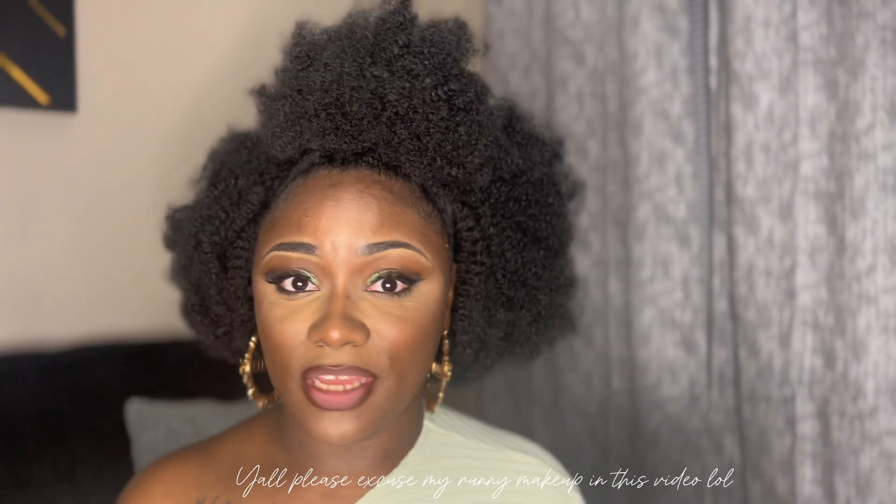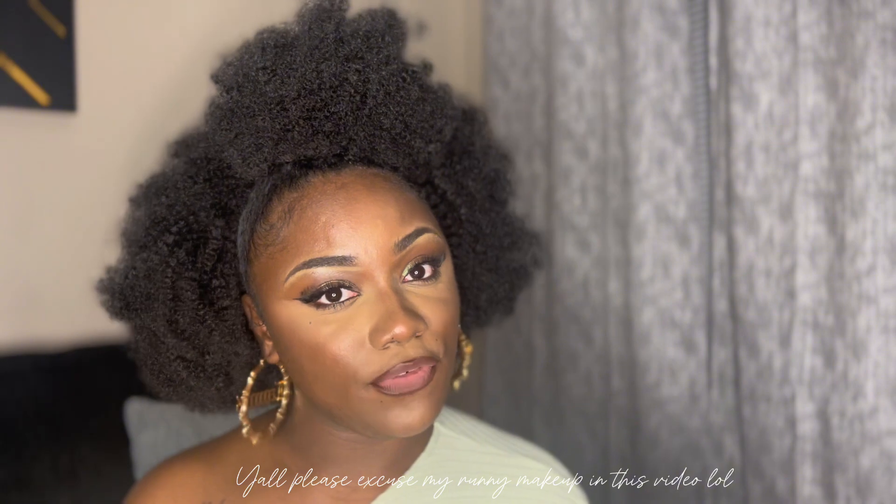Hi guys, welcome back to my channel! If you are new, please don't be afraid — hit the like button and comment down below what's your favorite contact lens in this video. Today I will be doing a contact lens try-on haul, and today's company is called TTI Dye. I only have two contacts to review for you guys today, but they are super pretty. I've been wearing these before I even started doing this video — I just love them that much. I'm gonna put my coupon code down below on the screen so make sure you guys go buy some so we can be matching.